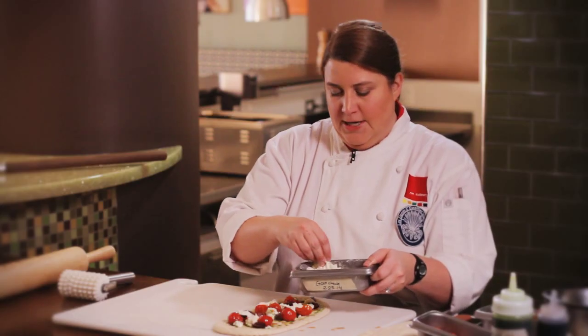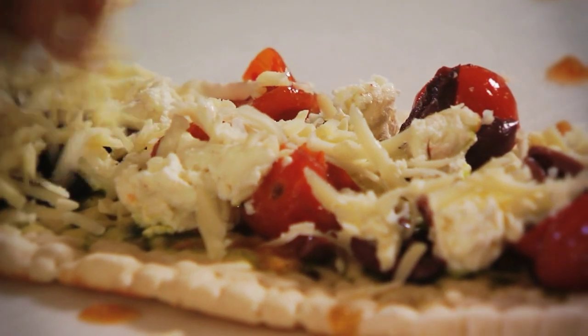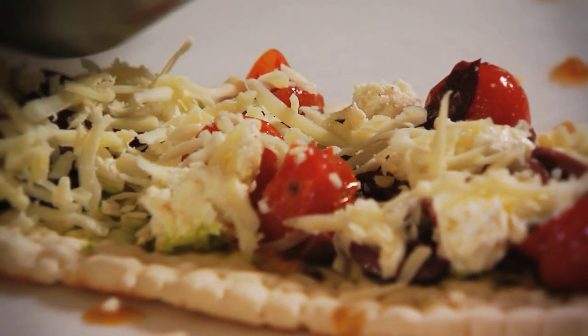I have a three-cheese blend that I've grated: Parmesan, Gruyere, and Asiago, all grated together.